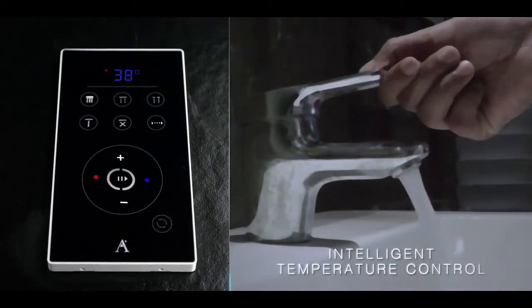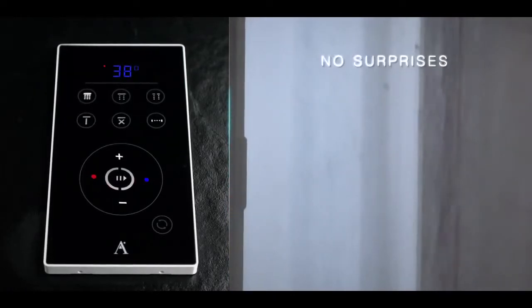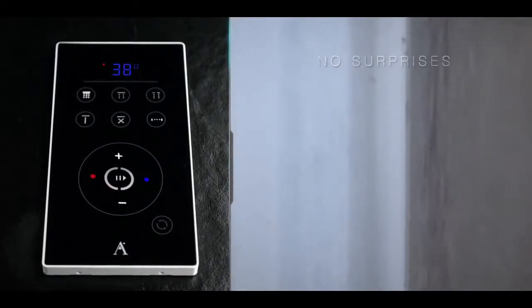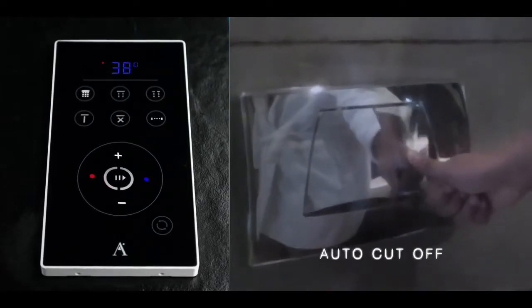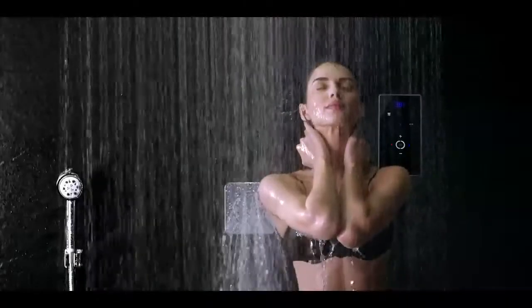As the water temperature is kept constant during showering, there's no risk of scalding from a sudden temperature increase, and no surprising shocks should the temperature drop if somebody flushes the toilet or opens a faucet elsewhere in the house.